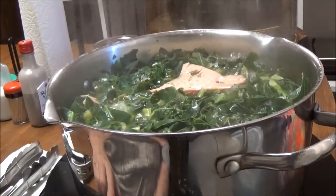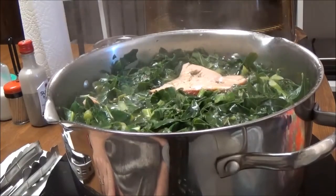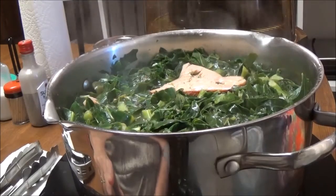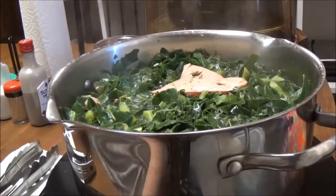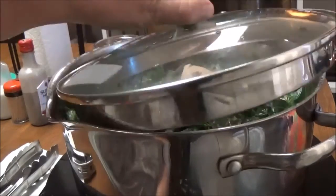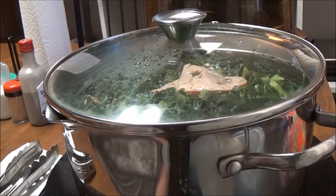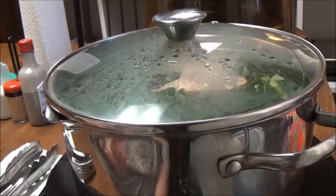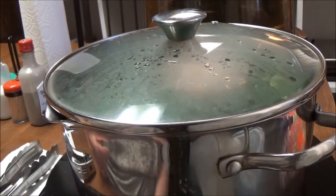This is boiling now, and I'm going to cut it down to where it's just a slow simmer. This is on my new wave — I've got it on 210 degrees. I'm going to put the lid on it and let this cook for a couple hours to get all those juices out of that cracked pepper turkey and make sure that the collard greens are cooked good.